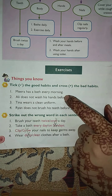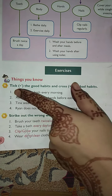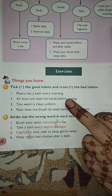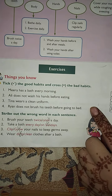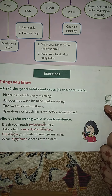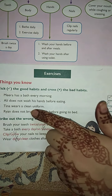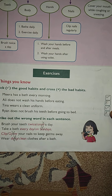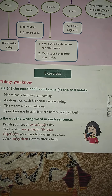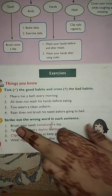It can come in true and false form — you will need to put a tick or cross. 'Tick the good habits and cross the bad habits.' Mira has a bath every morning — good habit, tick. Ali does not wash his hands before eating — bad habit, cross. Tina wears a clean uniform — good habit, tick. Ryan does not brush his teeth before going to bed — bad habit, cross.